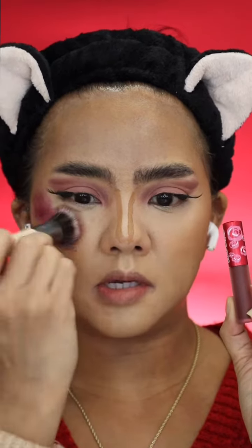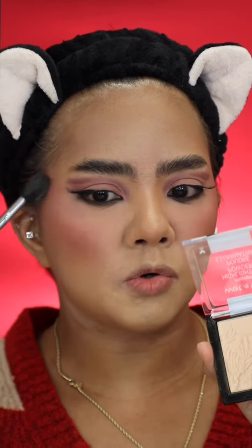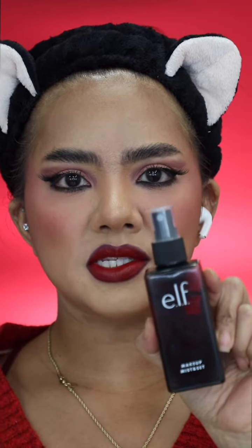Maybelline Fit Me Concealer. Lime Crime Liquid Lipstick. Makeup Revolution Madonna Powder. Maybelline Lasting Drama — blend it, and then use this color right here. Smoke it. Marc Jacobs Omega Bronze. LA Color in Berry Plum. Wet and Wild Golden Flower Cloud. Mac Night Moth. L'Oreal Ambition Red. Elf Makeup Mist and Set.